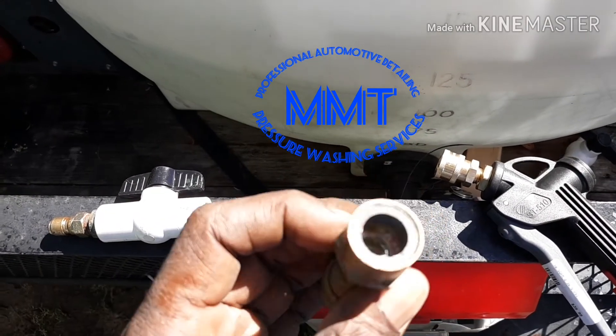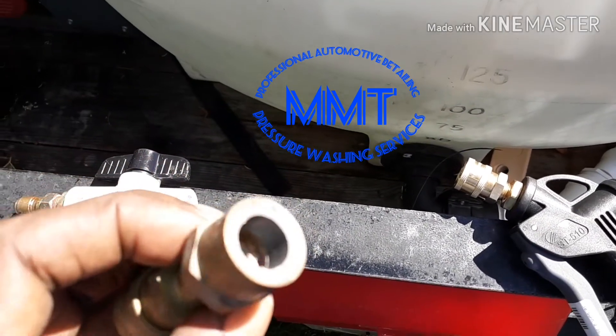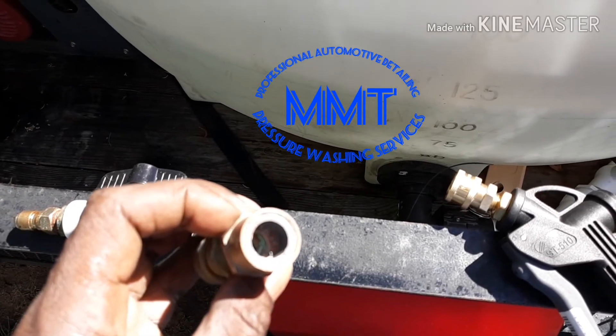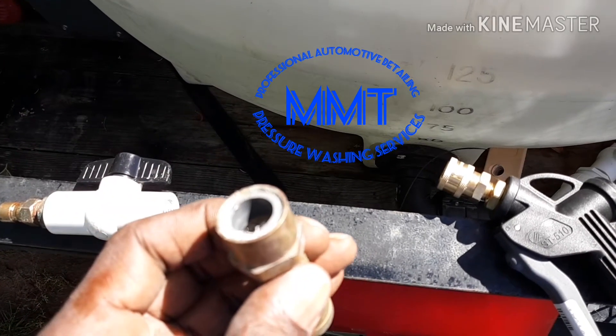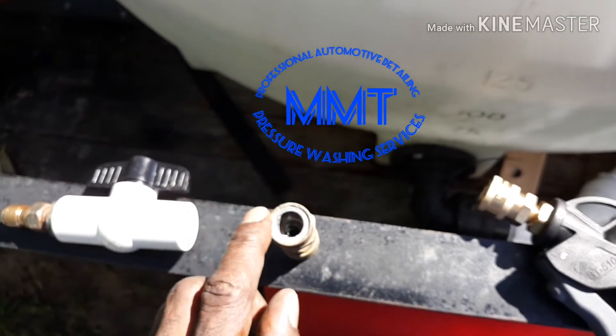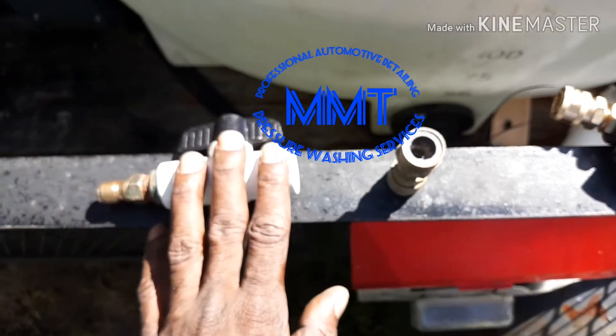As you can see, the piece of threaded PVC is actually broken off into the fitting. I'm gonna heat it up with my heat gun, get it nice and hot and soft, and actually get it out of there.